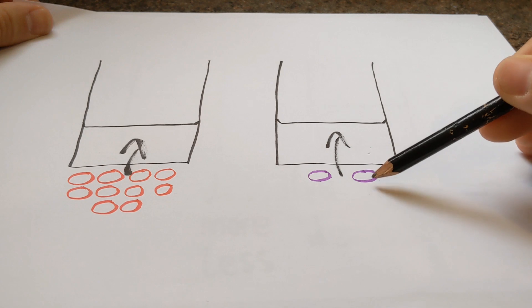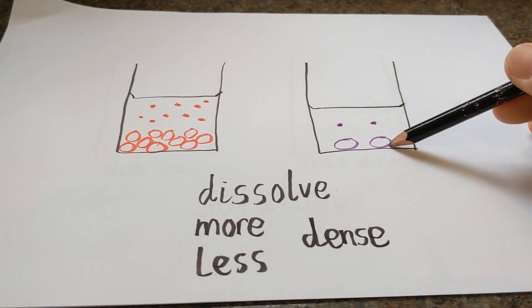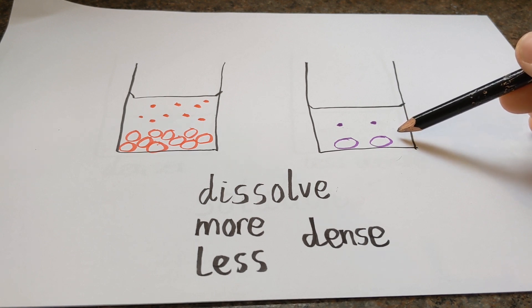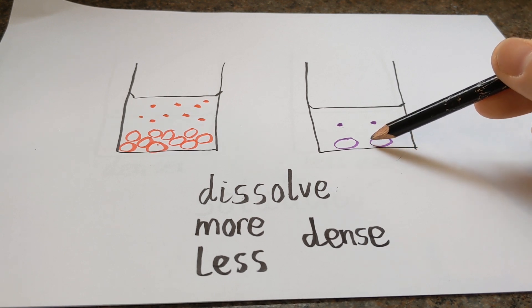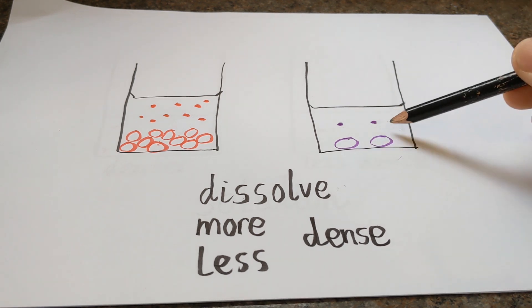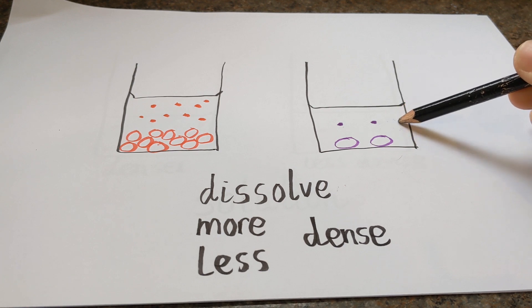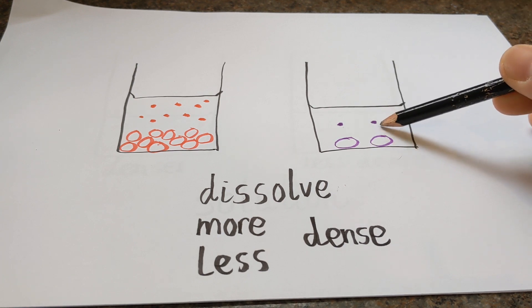So what's happening when we mix our Skittles in with the hot water? When we begin to mix the Skittles in with the hot water, an interesting thing happens. Some of the mass of the Skittles begins to dissolve, mix in with the water and become one. It becomes a solution — a mixture of water and a solute, in this case the mass from the Skittles.